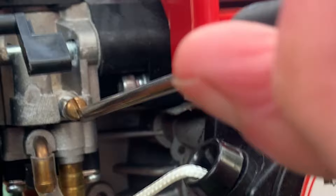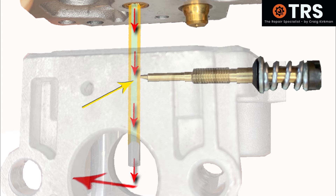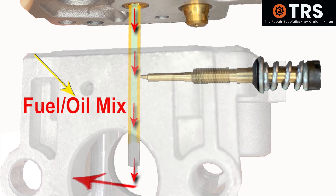So what we're looking for is to screw the screw back and get that nice sweet spot between the two — just on the edge of being rich slightly. That's because if it's just slightly on the edge of rich, not too much, then we've got a good amount of fuel going in there with its accompanying oil to keep everything nice and lubricated.